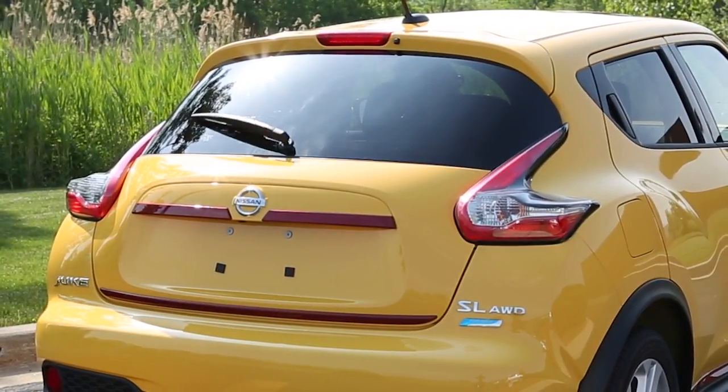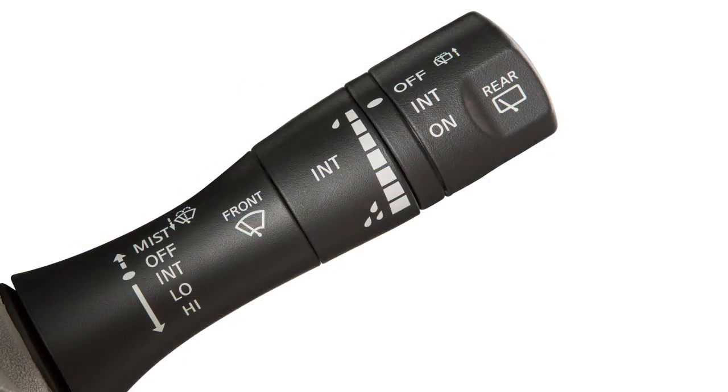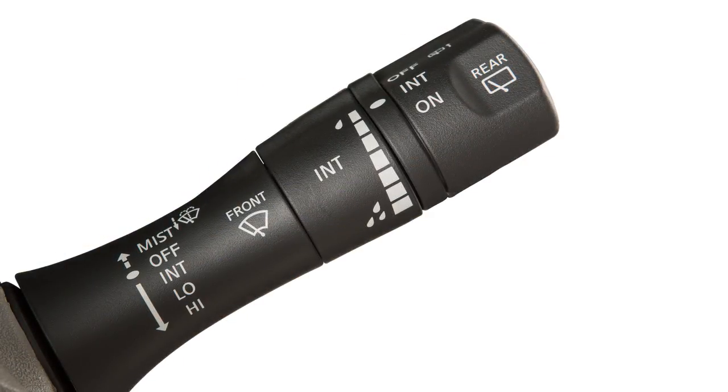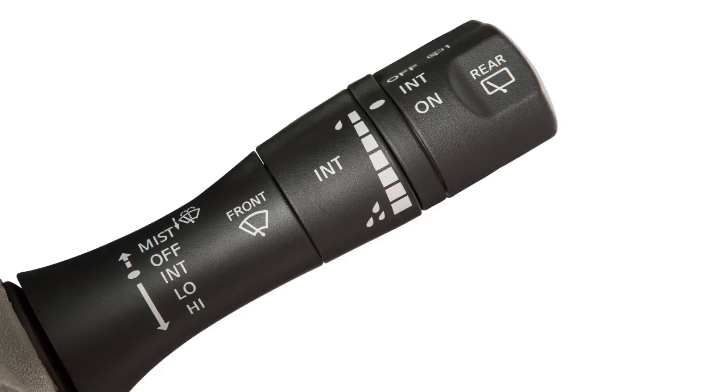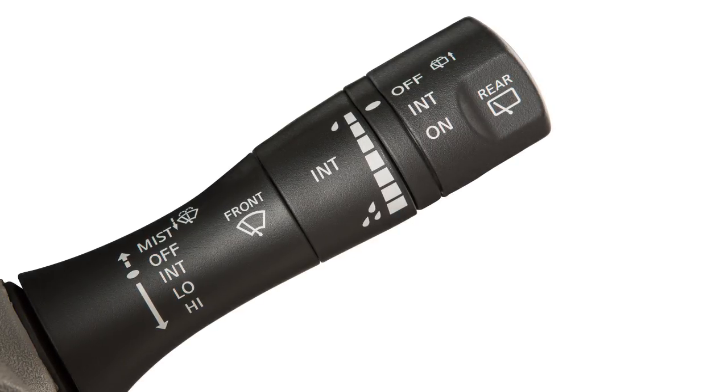To operate your rear windshield wiper at a preset intermittent speed, turn the knob on the end of the lever to intermittent. For continuous operation, turn this knob to on. Turn the knob to the off position to turn the rear windshield wiper off.